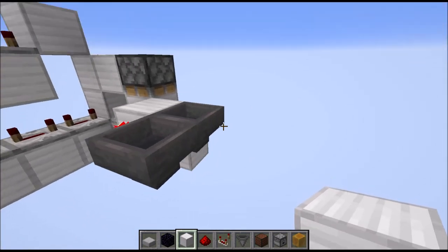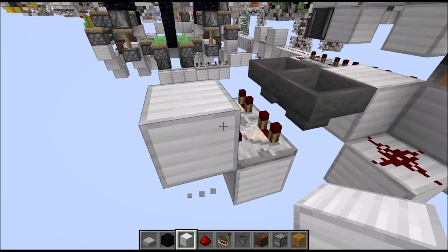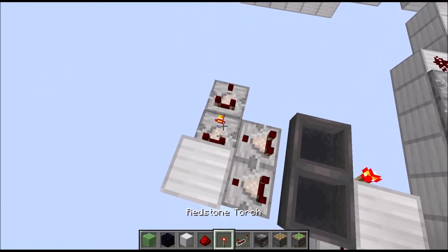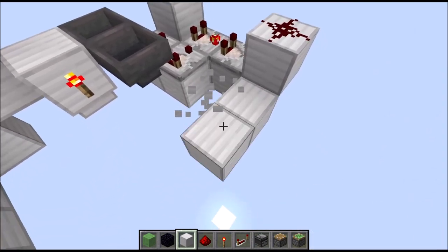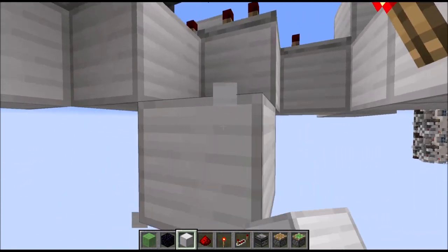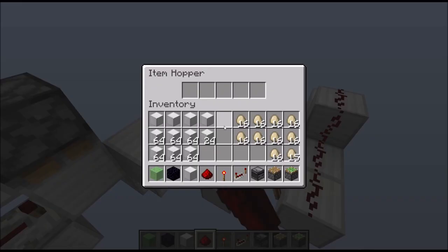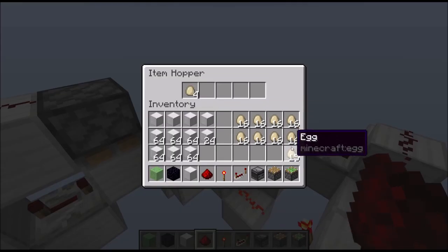Then towards the back we need lowered blocks with comparators taking an output from the hoppers. The left one runs into a full block. Then we need two lowered blocks here with comparators on top. This one must be in subtract mode and runs into a full block with some redstone dust on top. Let's go back to the middle block: first place two blocks towards the front and the back, put redstone dust on top. Then at the front one, place a torch on the side of this block, with a block diagonally and then a block diagonally up. Put some redstone dust here which should now power via the torch this hopper. Now place first 12x into the right hopper, and then place 19x - so 4 plus 15 - into the left hopper.